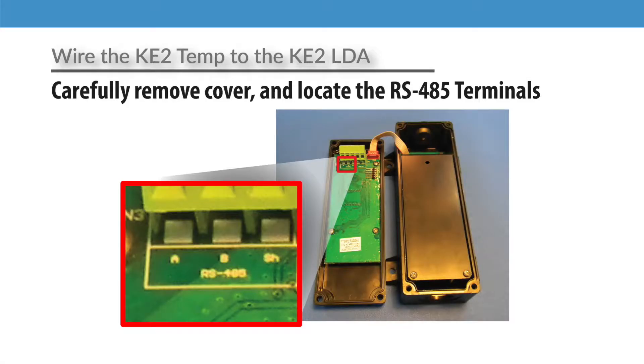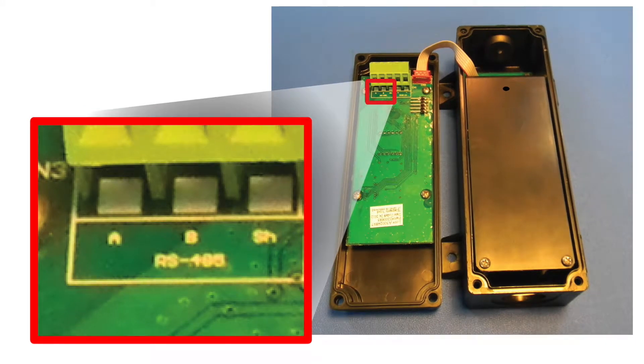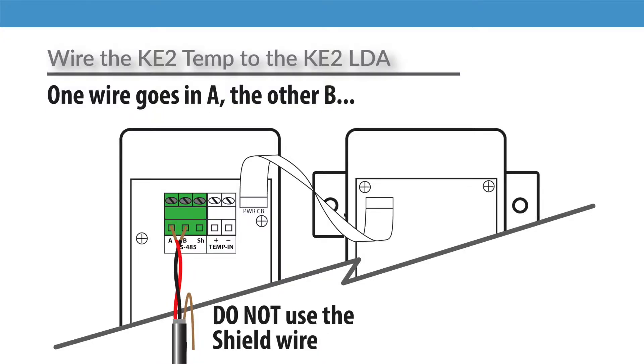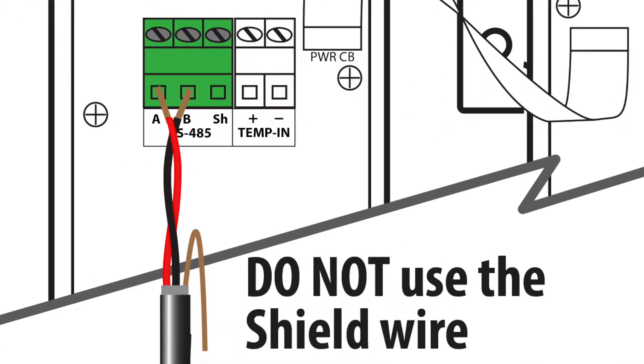Once you have the wire selected, next connect it to the controller. The RS-485 terminals are located on the lid of the controller near the temperature sensor terminals. The terminals are labeled A, which is the plus terminal, B, which is the minus terminal, and SH for shield. Connect wires to the A and B terminals. The SH or shield terminal is going to be left empty at the controller.